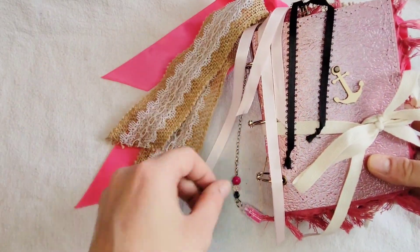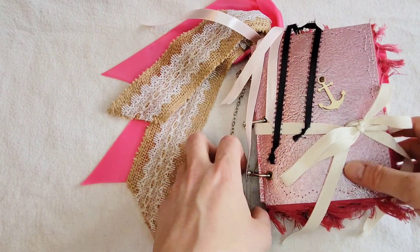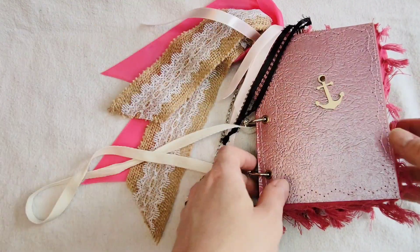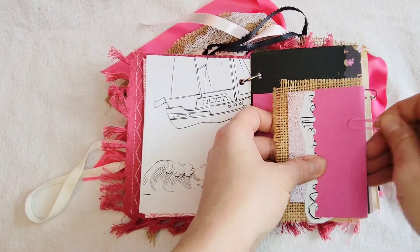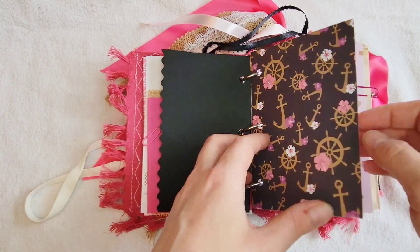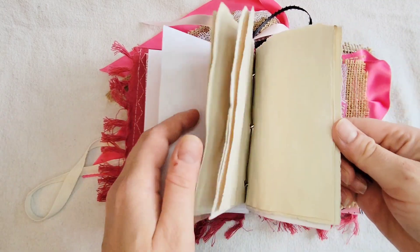Hi guys, I hope you're going to enjoy this pink pearl junk journal flip through, but I did want to talk about something different this time. Normally I talk a bit about what junk journaling is and what people use their journals for, but this time I just want to give you an opportunity to really ask me questions.